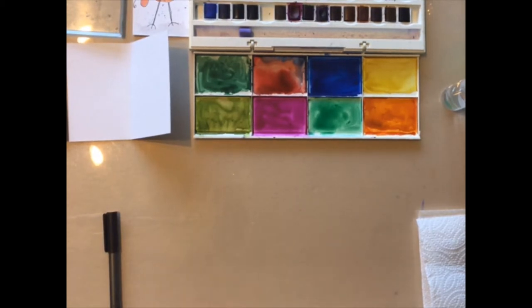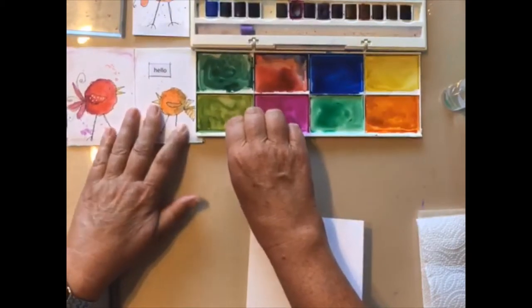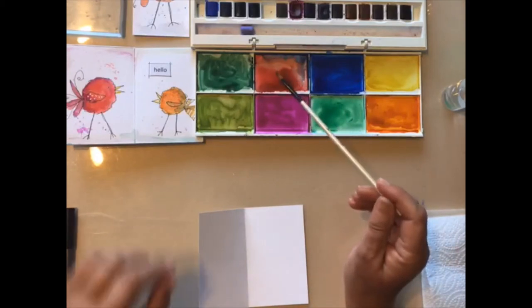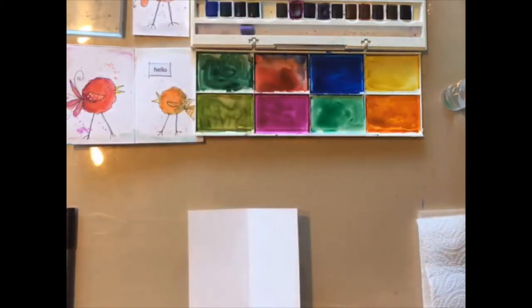I'm going to be working on a separate piece because I've already done mine in my little book, and I'm working with watercolours — pan based watercolours like these — and we can mix them up with water and we get some lovely bright colours.